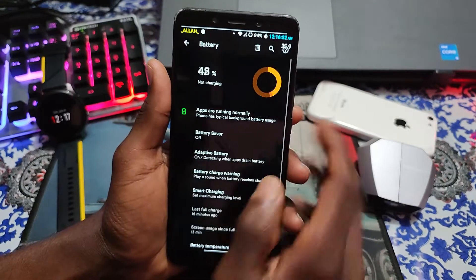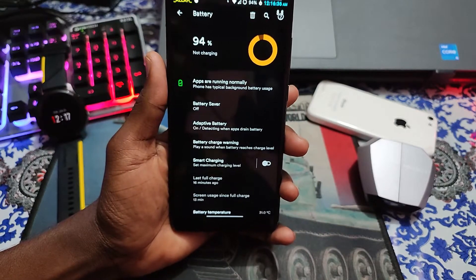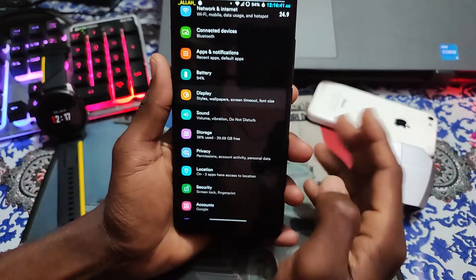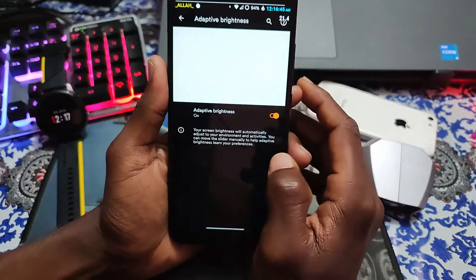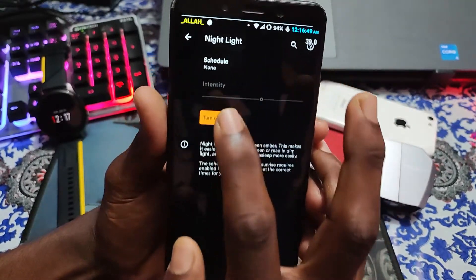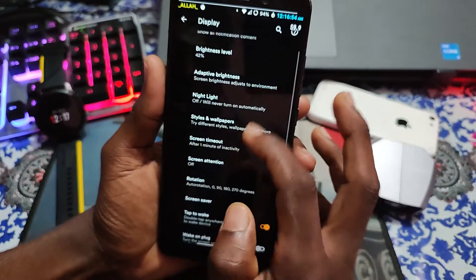Let's see the battery. I already told you here you will get the best battery backup and best performance. If you see the display, lock screen display brightness level, adaptive brightness - everything is working fine. Night light - let's see if it's working. You can see that it's working fine.